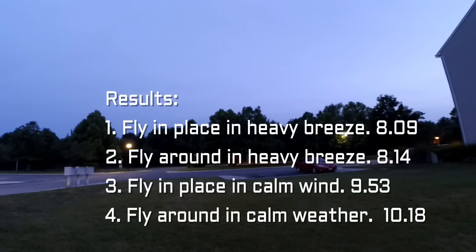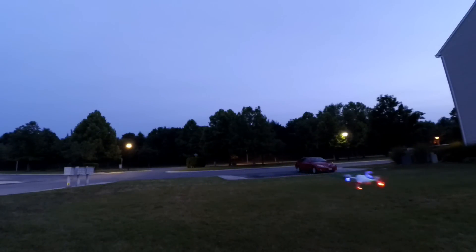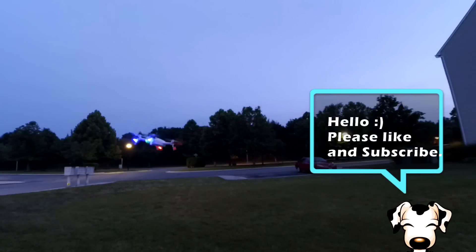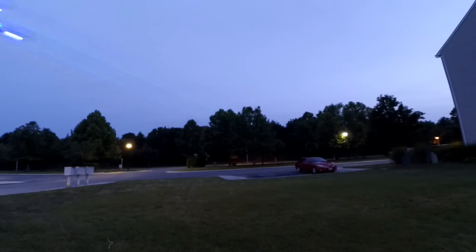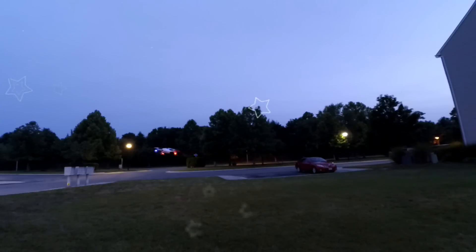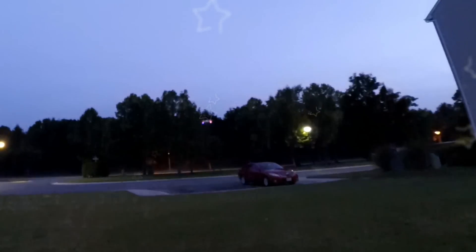If you've got the Yuneec Breeze and were wondering how long the flight time is, there you go — not bad at all. I'm impressed. That's pretty much what I got with my Parrot Bebop — the same kind of flight time — and this thing is far, far lighter than that ever was, and probably a better flyer too. I'm Tommy Drone, thanks for watching. If you're thinking about buying a Breeze, it's not a bad drone, but I wouldn't recommend paying current full price — when it goes below $300, that would be a good time to get it. Please like and subscribe, and I'll see you next time.